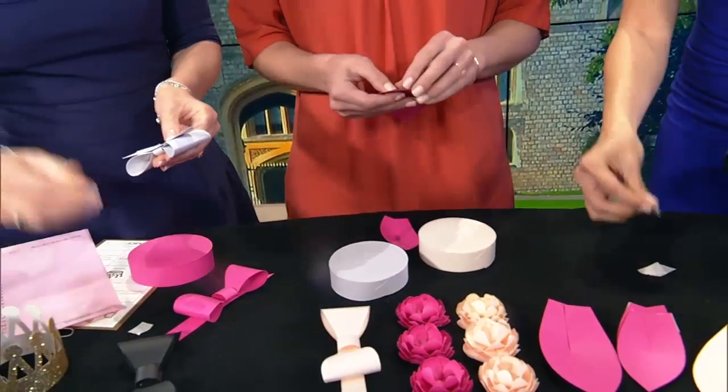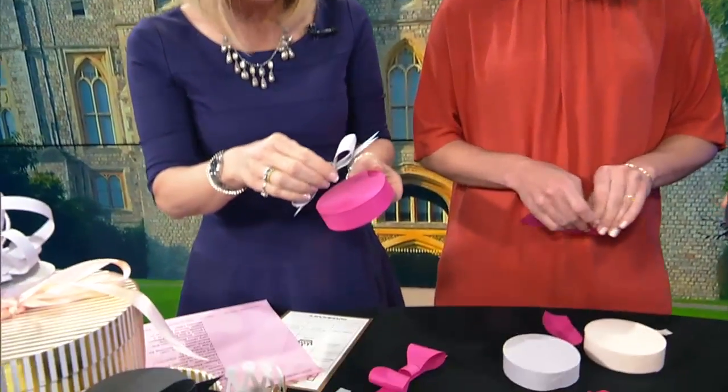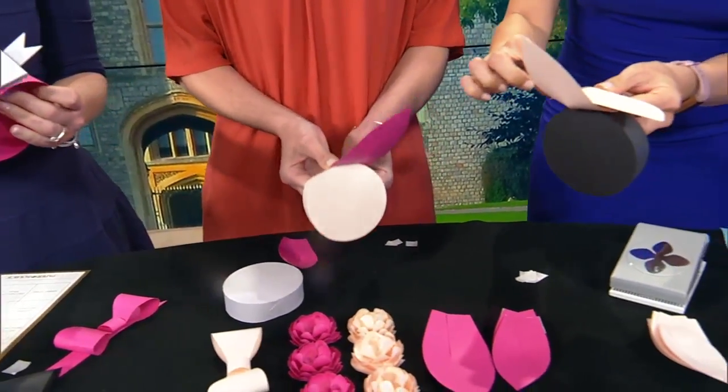Is it true it's supposed to be like seven inches above your head or something like that? I think you should do whatever you want — the royal protocol. I did hear that there are certain requirements, like how big it has to be.